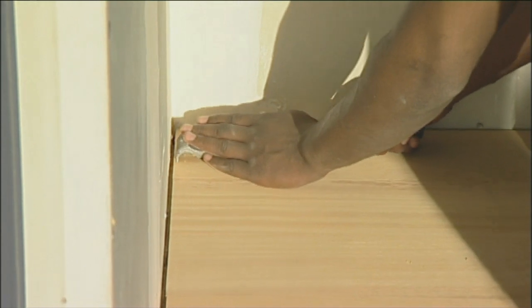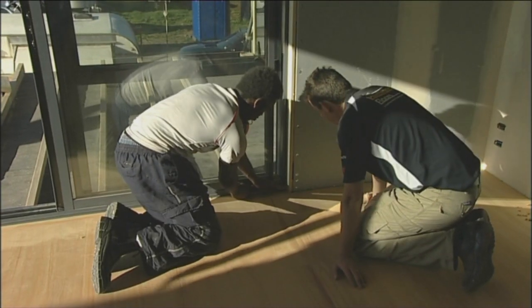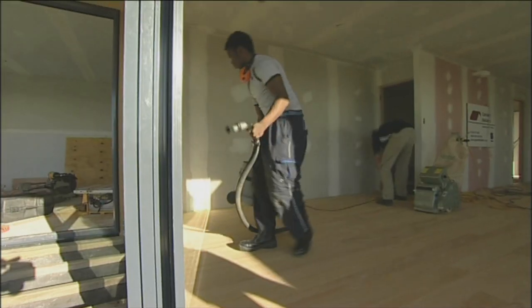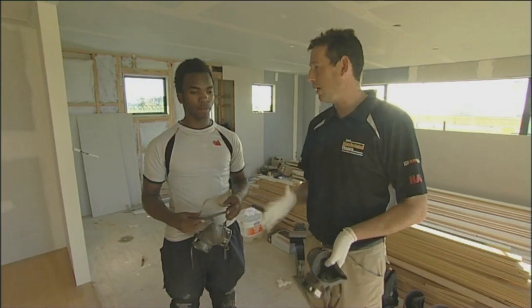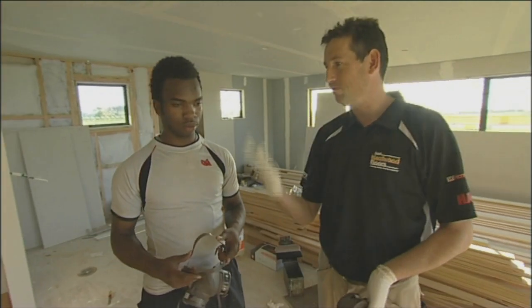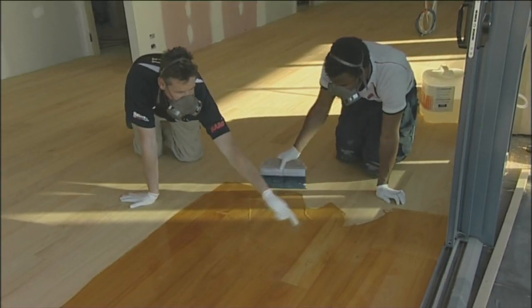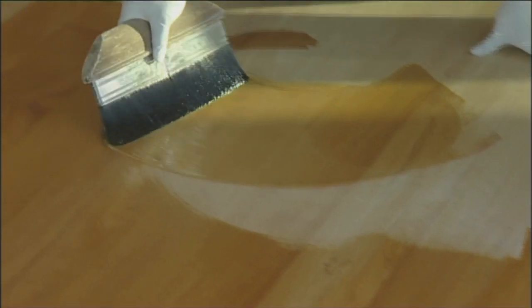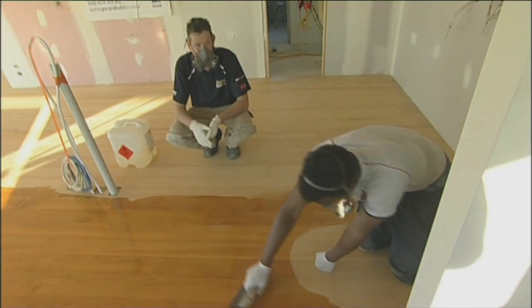My mother always told me, get a trade. Before you travel, before you do anything else, get a trade underneath you. Once you've got a trade, you can always fall back on it. If you're even thinking about being a builder or a brickie or a sparkie or a plumber, why not timber flooring? There's no downside to timber flooring. This is the glory part — now it's time to put the polyurethane on the floor and let it come alive again. This is just clear poly. I enjoy the variation. I enjoy working with wood. I enjoy working with the guys I'm with.